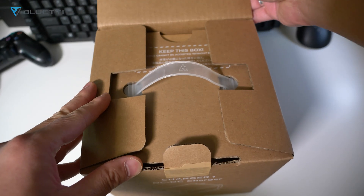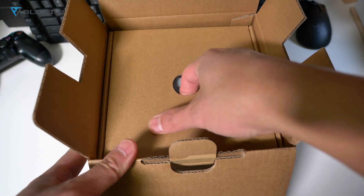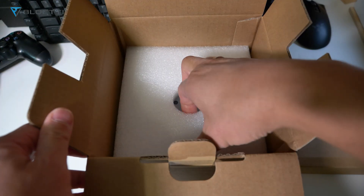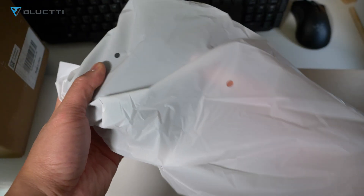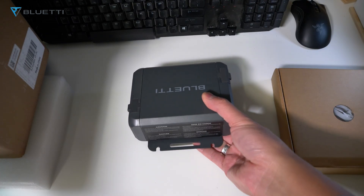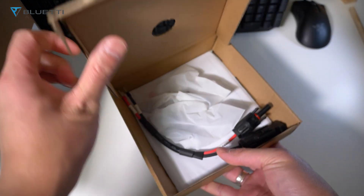Let's see what's inside the Bluetti Charger One box. The Charger One doesn't harm your battery lifespan because it reduces power output if the voltage is high, and increases output if needed. If the battery drops below 12 volts, the Charger One triggers under-voltage protection and stops charging. Inside you get the Bluetti Charger One — it's very compact and small.